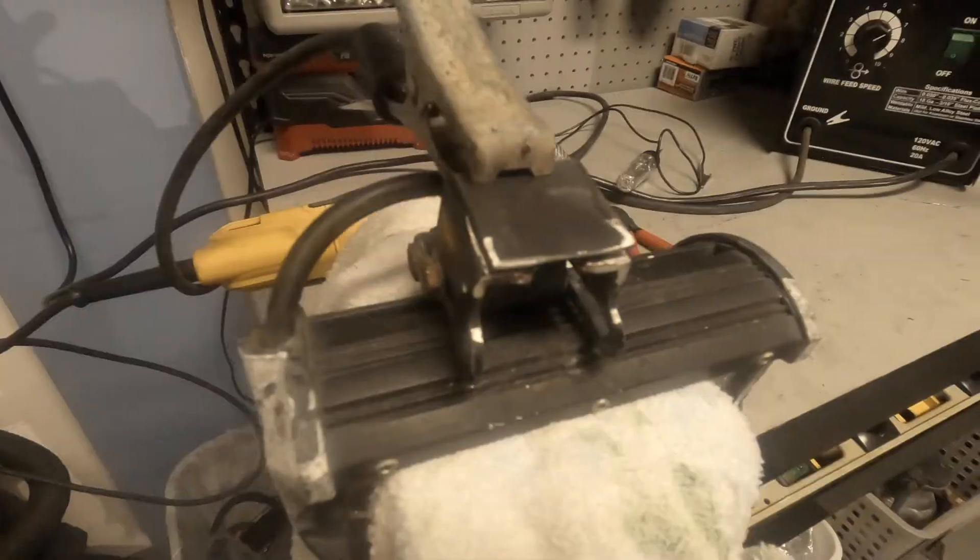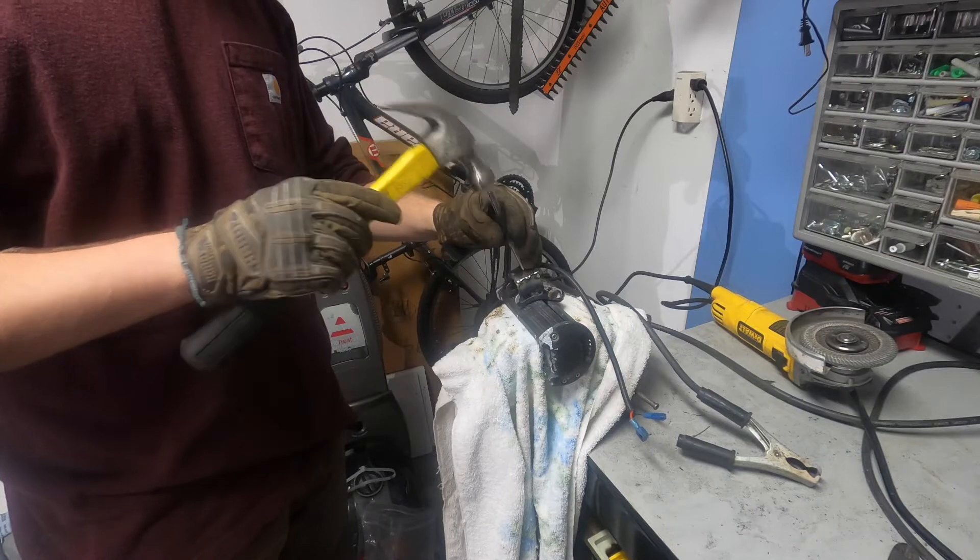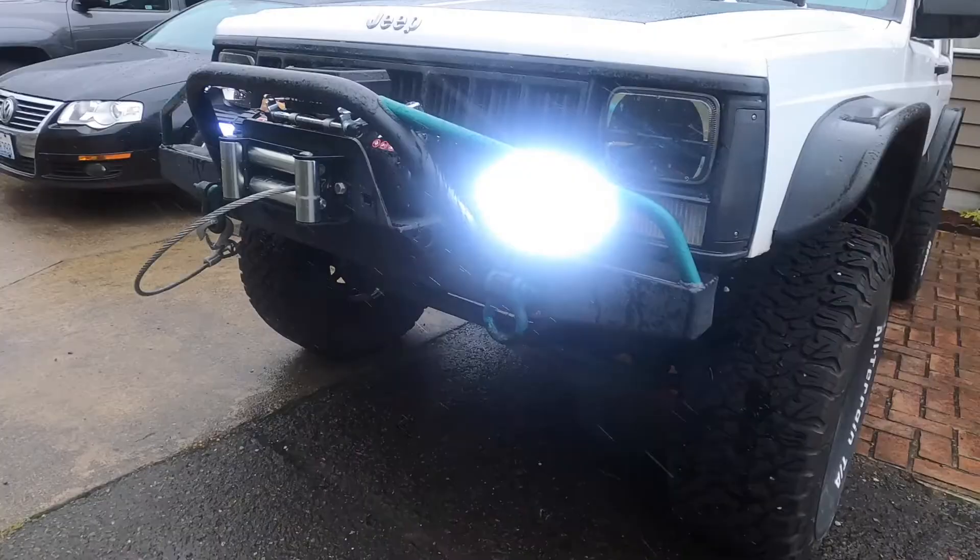I've got the light mounted back up, fixed the mount, welded a little bit of plate to the bottom of it, hit it with some paint, put it back on the car, and it's looking and working great.